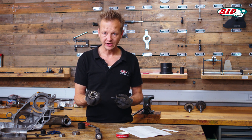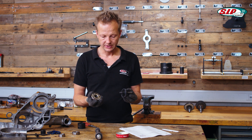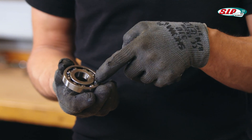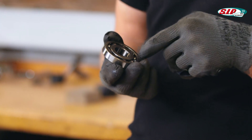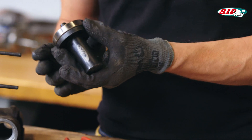For every size of bearing we need the proper punching tool. In this case there's a very good SIP punching tool, exactly matching to the outside ring of the bearing. When we punch, we will not hurt the inside ring nor the bearing balls. It will work very fine.